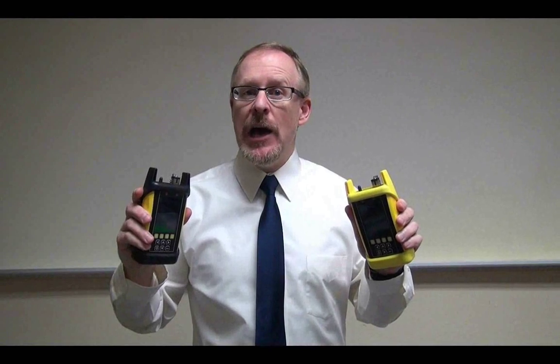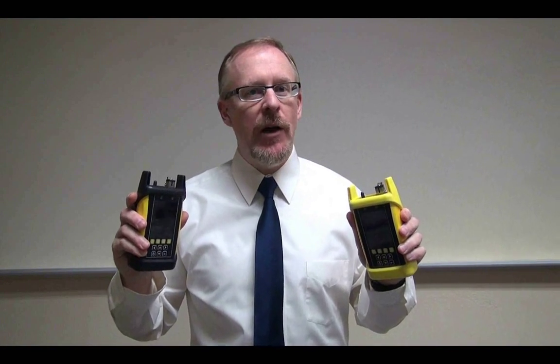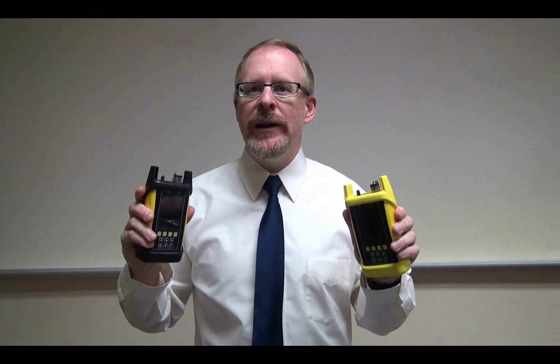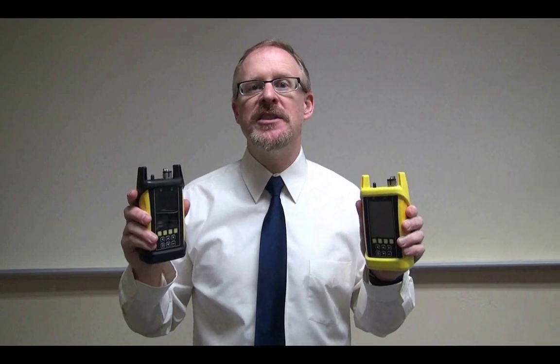If this installer had purchased an Owl Trek II quad-kit OTDR, they wouldn't have these problems because at Owl, we approach quad OTDRs in a different, yet innovative way, by including separate dual-wavelength multi-mode and single-mode OTDRs in the same kit.